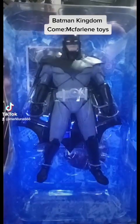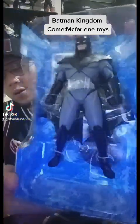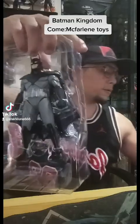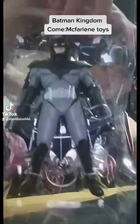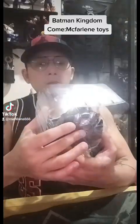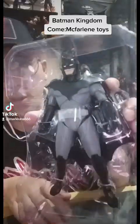So here it is, as you can see — with the base at the back and the card. Batman Kingdom Come. So far, the headstock is pretty good.